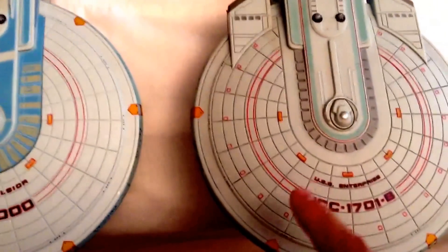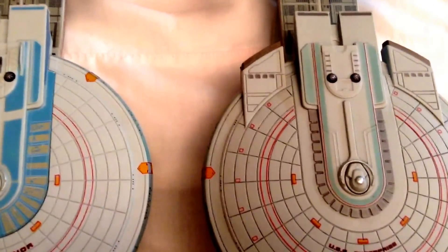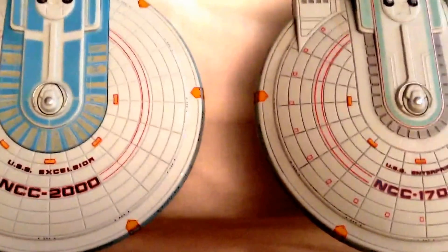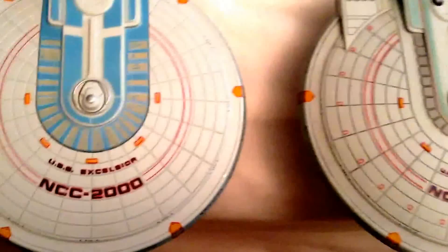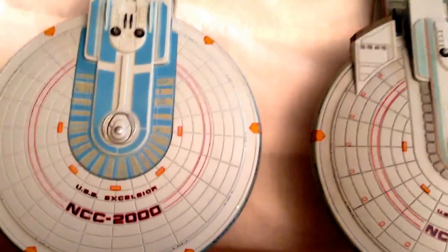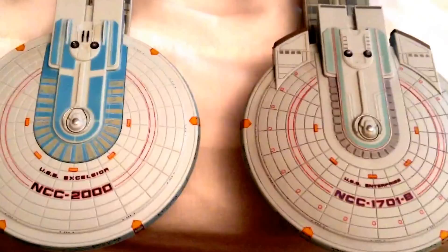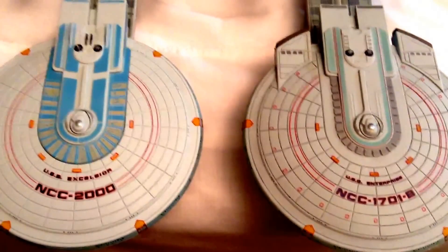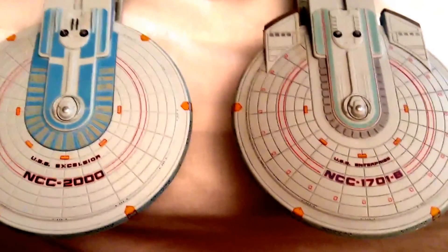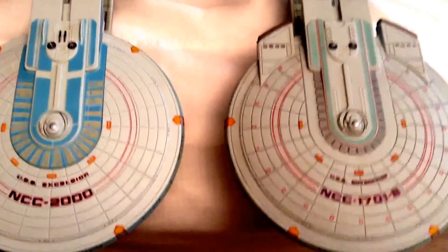Right off the bat, the Enterprise B has more of a darker color base coat compared to the Excelsior. It's more of a darker style of grey, while the Excelsior is more of a lighter grey — like a whitish mix to it. Which would be, I believe, film accurate. When I looked at the Excelsior in Star Trek 3 or even in the Undiscovered Country, it seemed like it had more of a lighter base coat to it, so that would be film accurate.